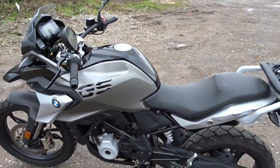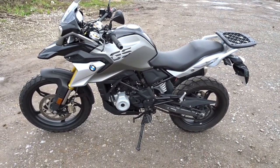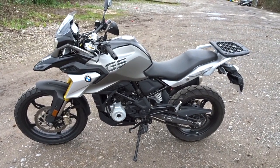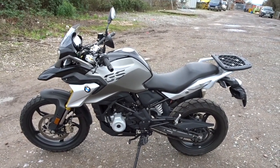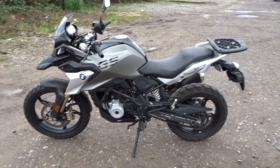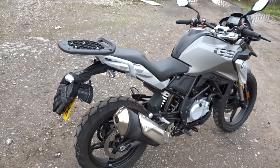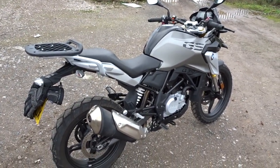Compared to the R, you actually sit on this bike as opposed to in it. It's got the same engine, however the GS is a softer ride — more play in the suspension, so it's a lot softer. You're obviously more upright. It's a taller bike, so slightly shorter people may struggle putting both feet flat on the floor. I'm five-eleven and I don't struggle at all, but just bear that in mind.